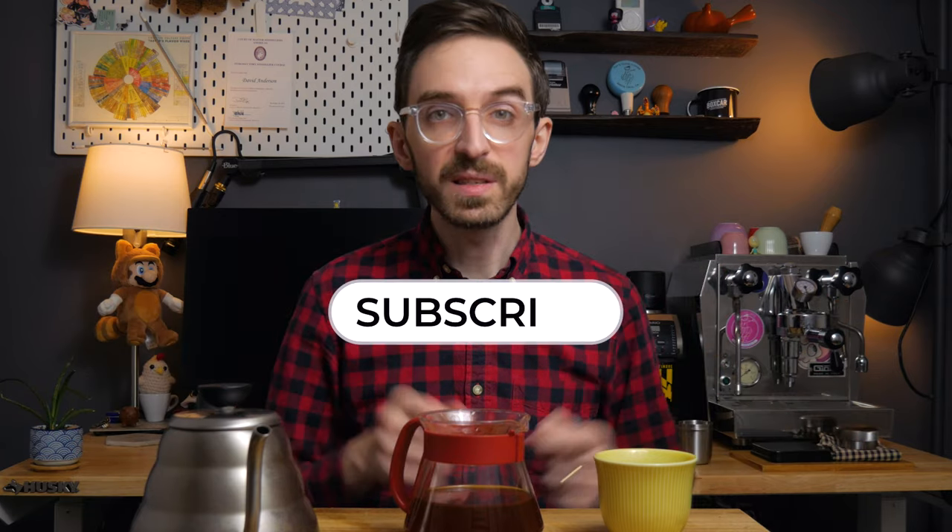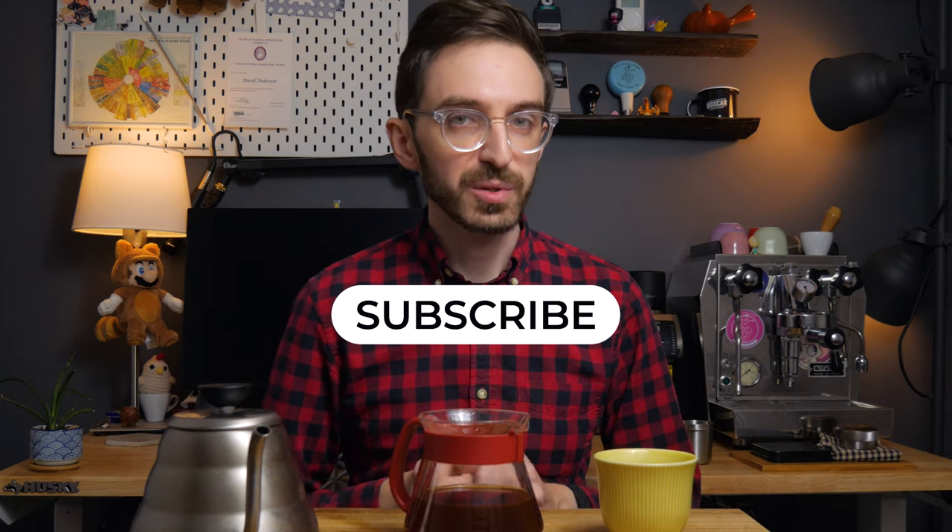If you're enjoying the video so far, please consider double filtering and pressing the like button. On this channel, I bring my perspective from 10 years in the industry to help you make better coffee at home, so if that's interesting to you, I hope you'll consider subscribing.